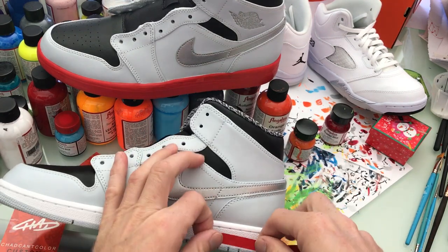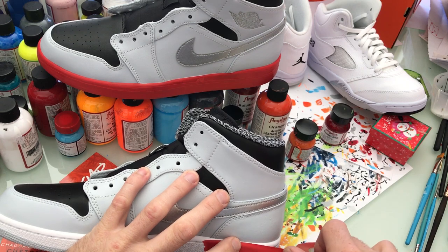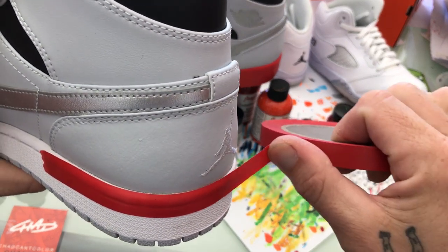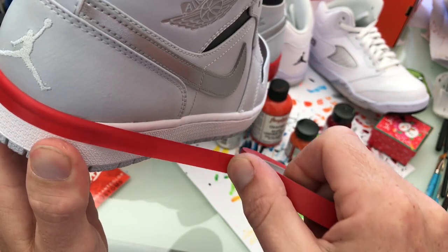I like to start on the inside edge just to get a starting point. Normally curve that one down right there, right up to the edge, then get some tension on the tape. As you get the tension you start going around the shoe, kind of eyeballing it, keeping maybe two or three inches out on the tape ahead.